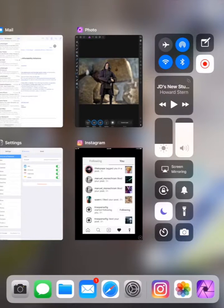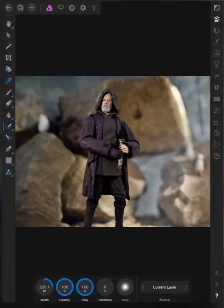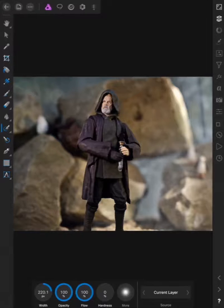Hey everyone, I'm Matt Heywood from the Exclude Collective — you know me as HeywoodPop on Instagram. I'm doing a little tutorial on the Affinity Photo app for iOS devices today, more specifically for iPads, to show how I create lightsaber effects for my toy photography.